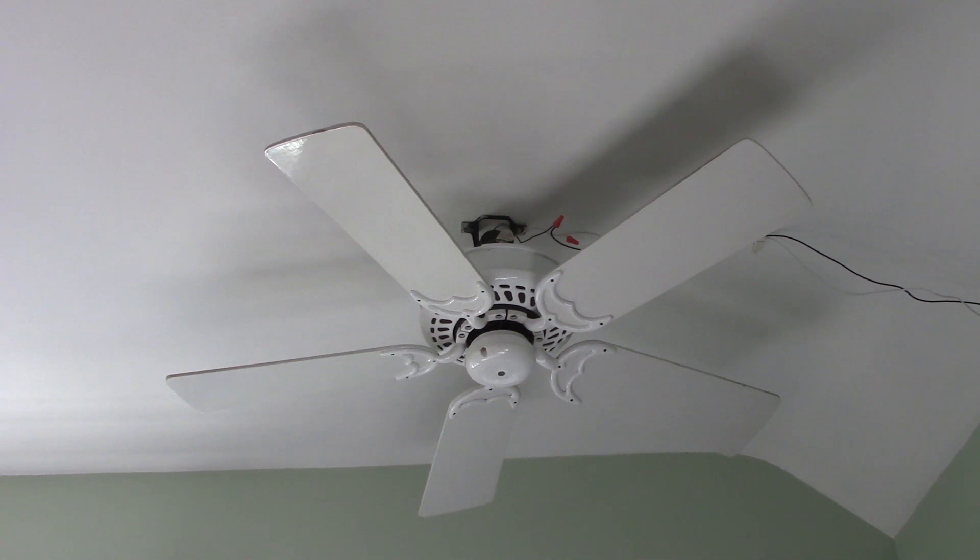Today we're going to be taking a look at a Casablanca Ventura in Snow White. This is a smaller Ventura because it has the shorter blades. Something rather interesting about these blades is that they are flat on the ends. This was an option for the blades offered with the Ventura.